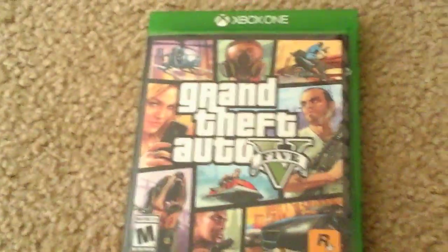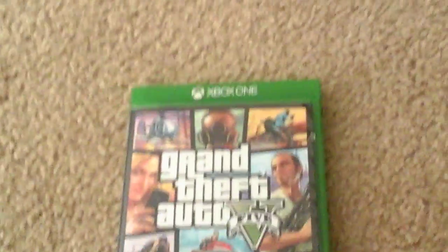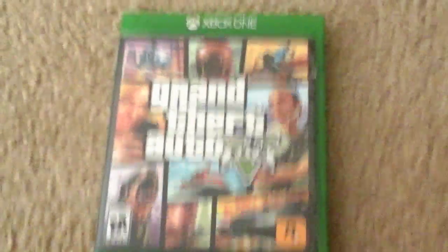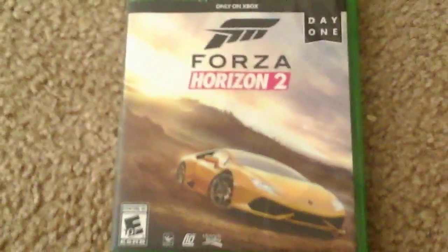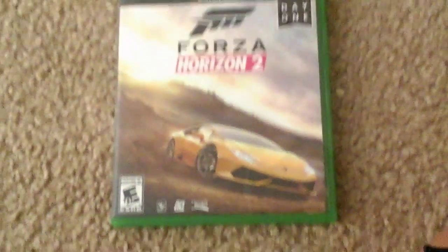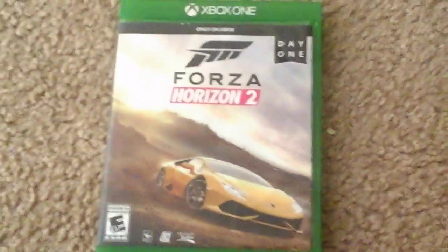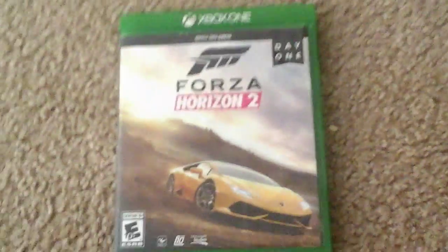Next up I got the game that everyone should own — Grand Theft Auto 5. One of the best games I've ever played for Xbox One. Next up I got Forza Horizon 2. Hands down, in my opinion, the best Xbox One exclusive to date in the current generation. I got the Day 1 edition — pretty cool.